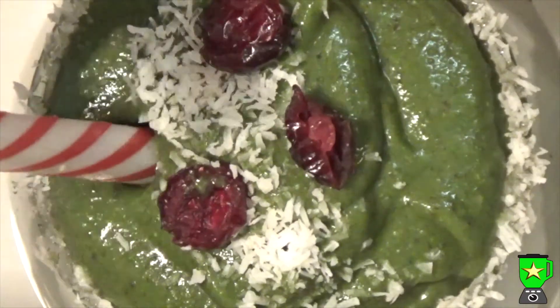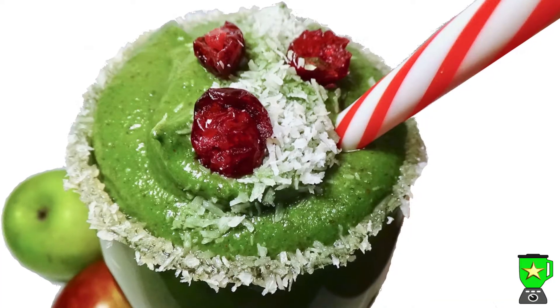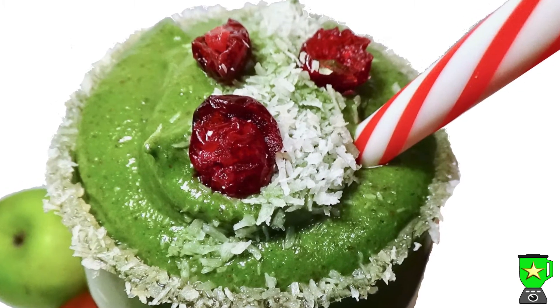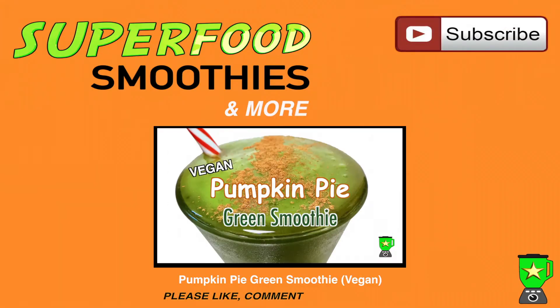Definitely in the Christmas spirit with cranberries as well as apple and cinnamon. Good health and happy holidays! If you enjoyed the video, please like, comment, and subscribe to my channel for more great superfood smoothie recipes.